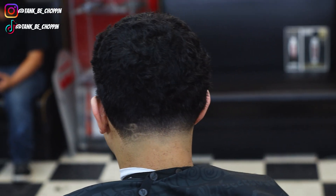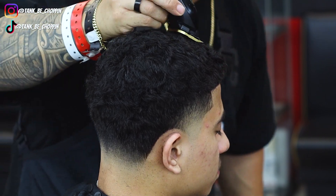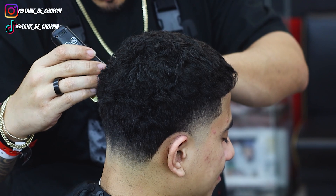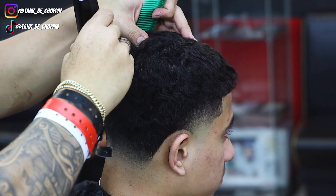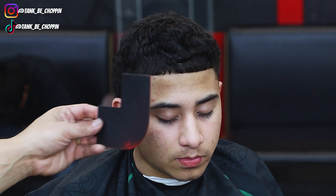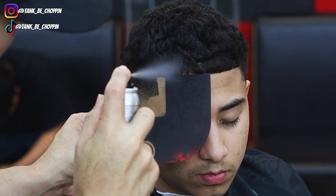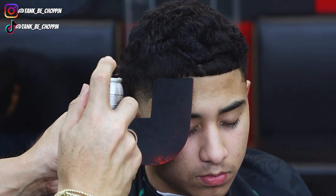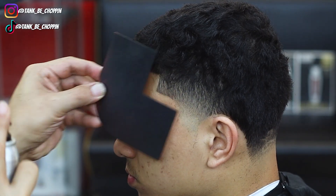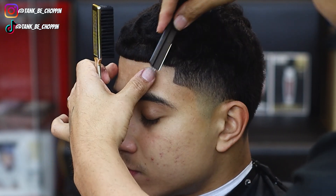All right, now I'm just going to freehand the top a little bit. We're going to add a little bit of enhancement, make this hairline pop a little bit — we ain't trying to overdo it, just spraying enough to where it darkens up these light areas and makes this line look nice and sharp. Now we're just going to finish everything off with some razor work.